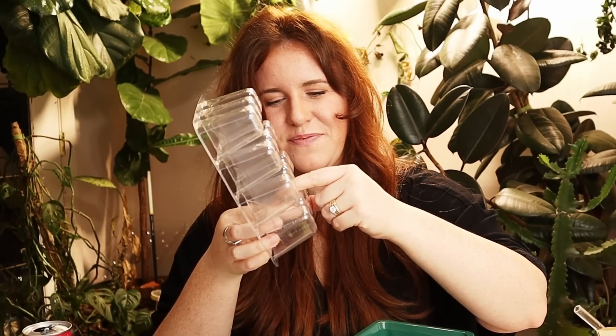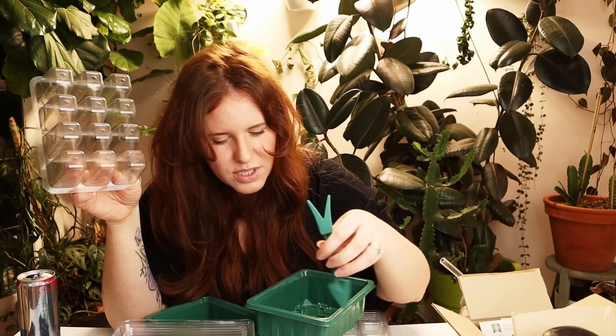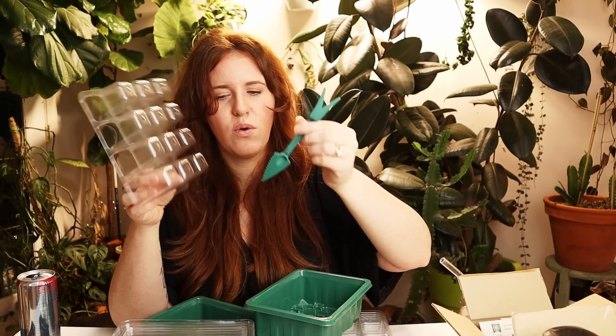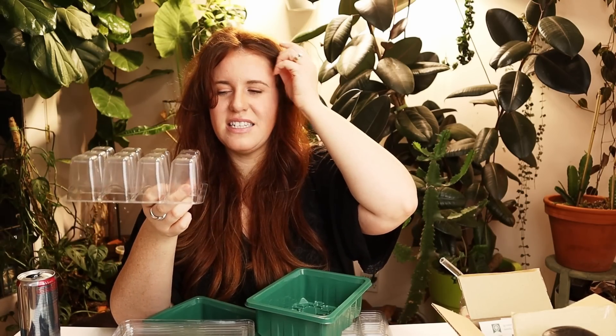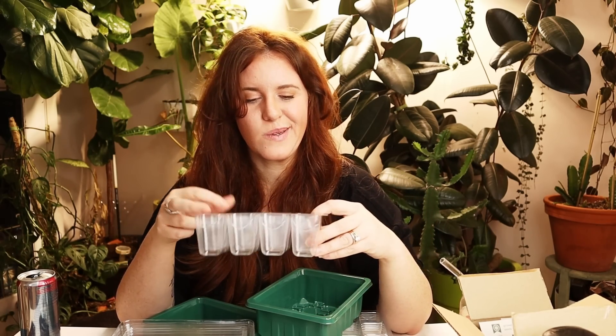I can already tell this is not going to be great for pinching out the plant. It has a hole in the bottom, and there's no real tool to poke the seedling out. I guess you could edge it out or cut around the side, but this is going to be hard to get the plants out — you're not going to be able to squeeze to bump up very easily. But it is what it is.